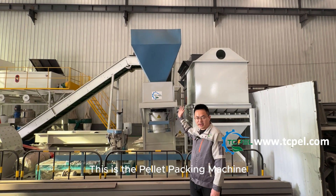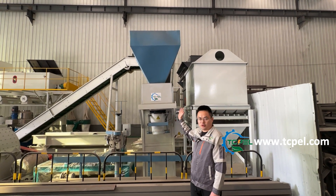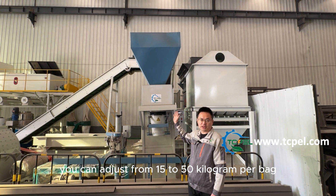This is the pellet packing machine. It packs the wood pellets into small bags. For the weight of each bag, you can adjust from 15 to 50 kilograms per bag.